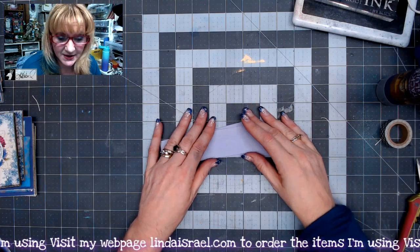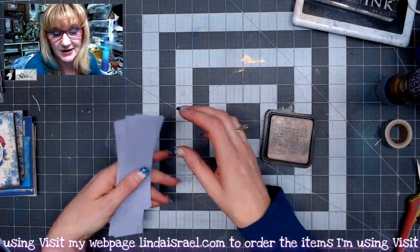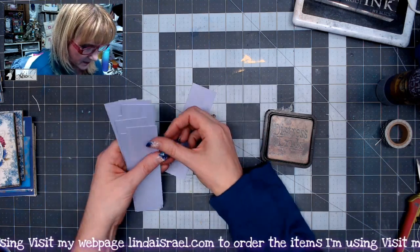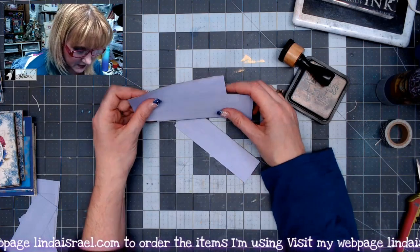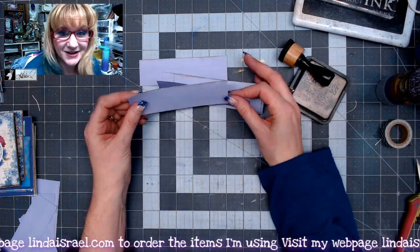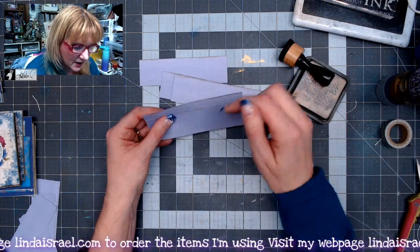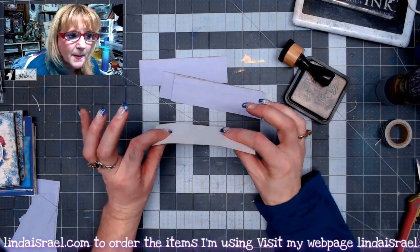Okay, so I've got my strips cut. Now what I'm going to do is, on at least six of them — we only need six right now — is put distress ink on the edges. So now that I've got these six strips ready to go, next is the easiest part ever. I wanted to make a pocket that I could put things in that would be in heights or tiers, but I didn't want a lot of bulk.